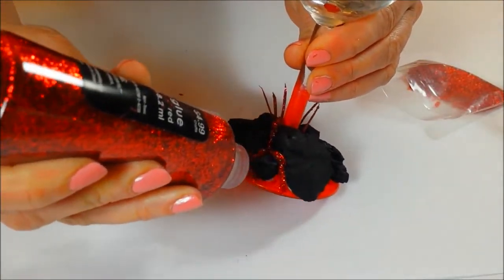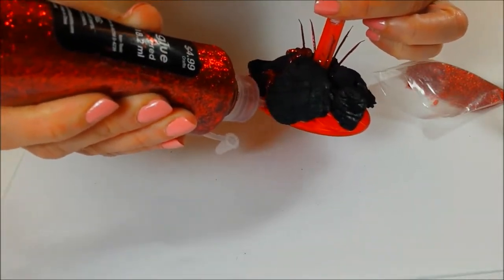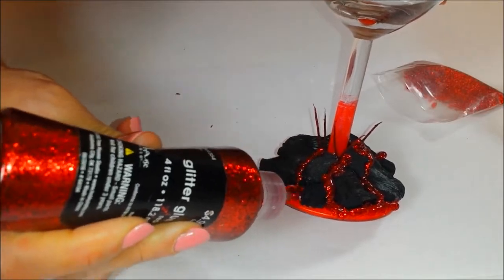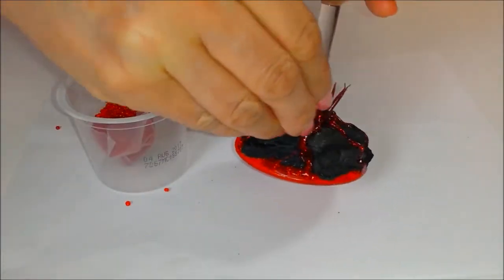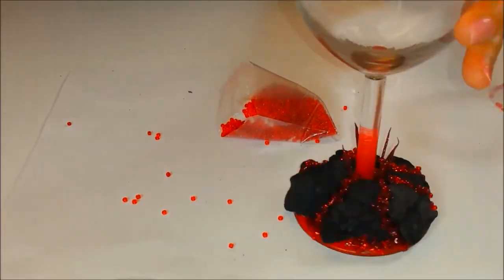Here comes the fun part — it's time to make the lava. Use your glitter glue to fill in the rocks as if the lava is flowing freely. Add red beads to the wet glitter glue. This will make it look like fiery rocks and give it some sparkle.